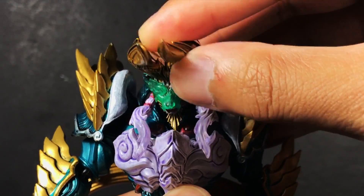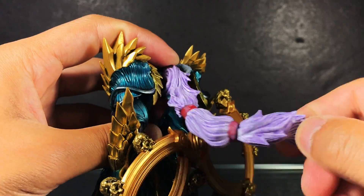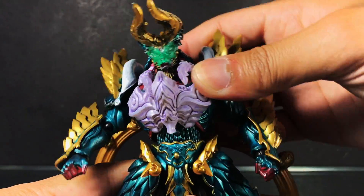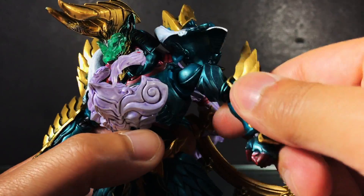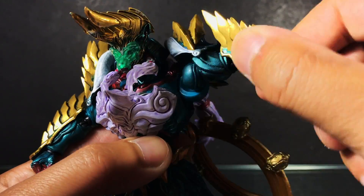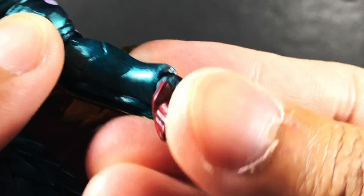For articulation, the neck has double ball hinges with the front hair pieces on ball joints, and the rear hair can adjust as well. The torso and waist are both on large ball hinges. There are independent shoulder pads, with the shoulders themselves on ball sockets that can swing forward. There's a bicep swivel, double jointed elbows, and ball hinge wrists.